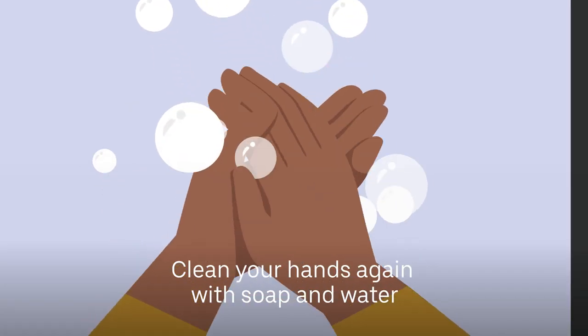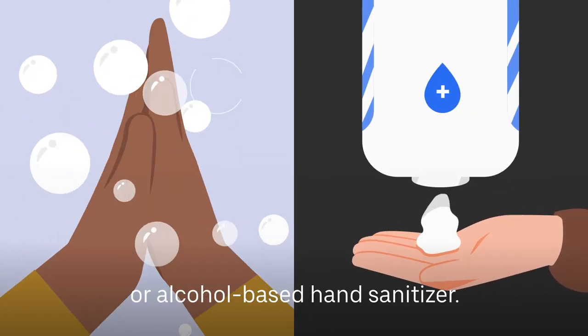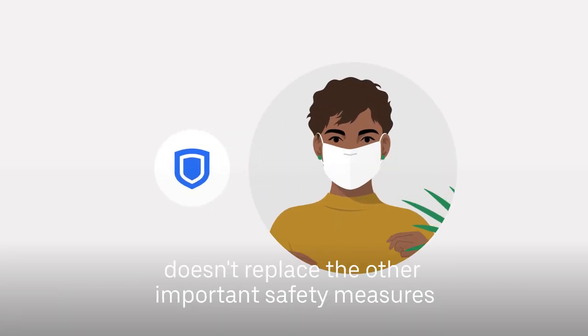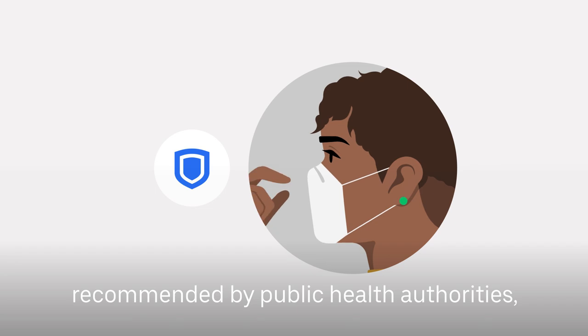Clean your hands again with soap and water or alcohol-based hand sanitizer. Remember that wearing a face cover or mask doesn't replace the other important safety measures recommended by public health authorities.